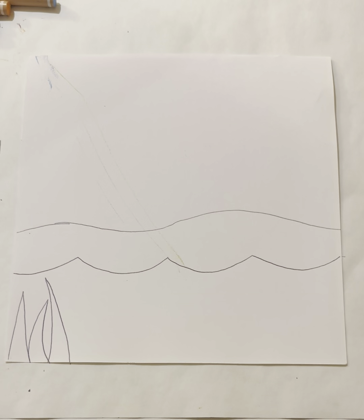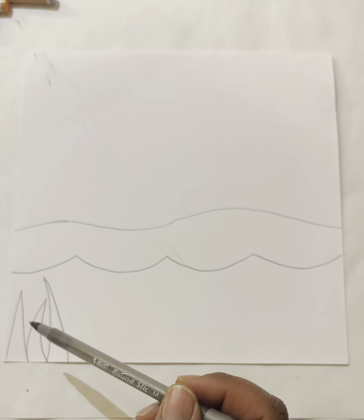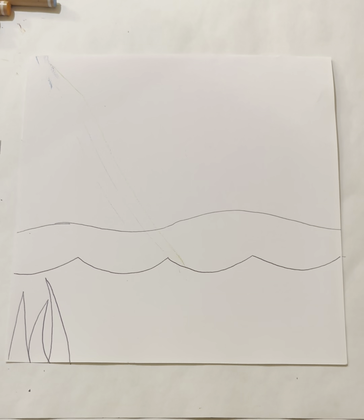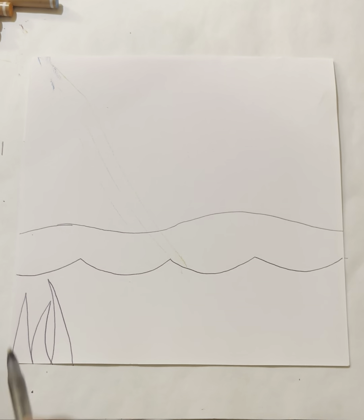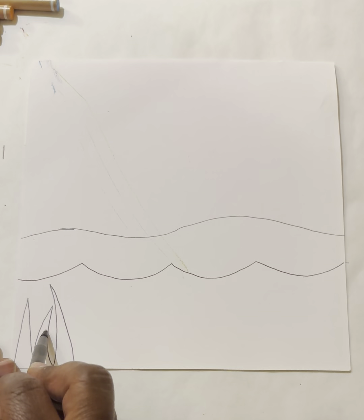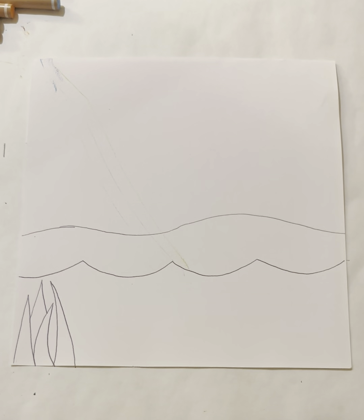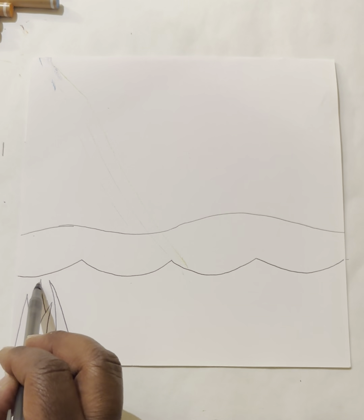Sometimes in art we see only parts of things because we can't see through objects. Let's draw some seaweed where we just see a portion of it. In between the first and second seaweed, I'm going to draw another line showing just a portion of the seaweed. You're doing amazing!